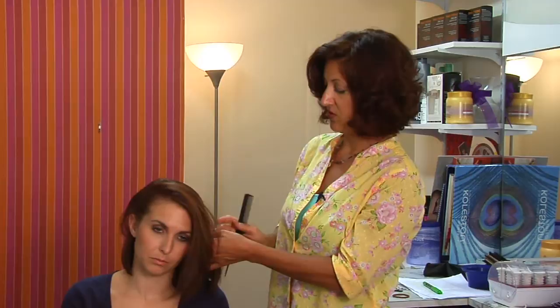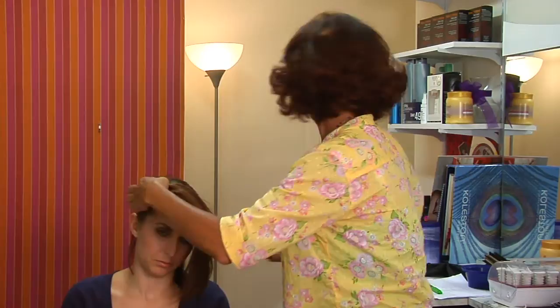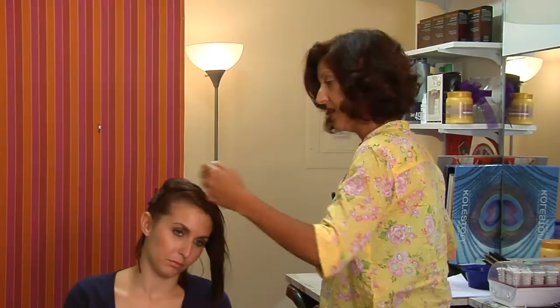So you'd want to part the hair from ear to ear across the top of the head, and in this case I'm going to clip our model's hair up in the back to get it out of the way. I'm using a little bit of water just to hold the hair together because we don't want to make it too sticky with hairspray. That can come later.